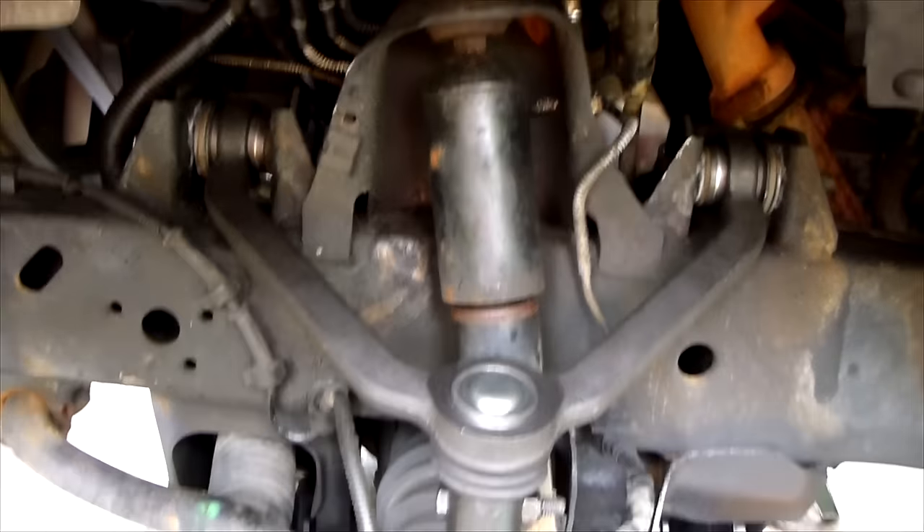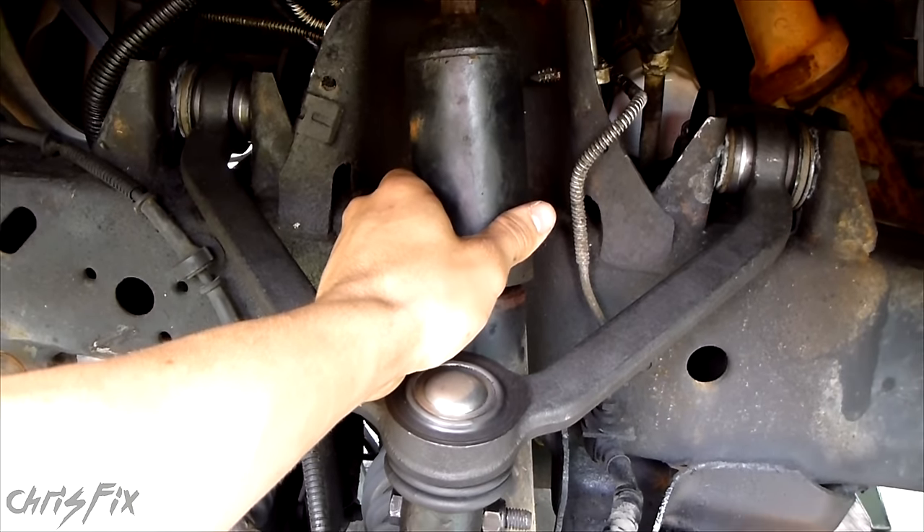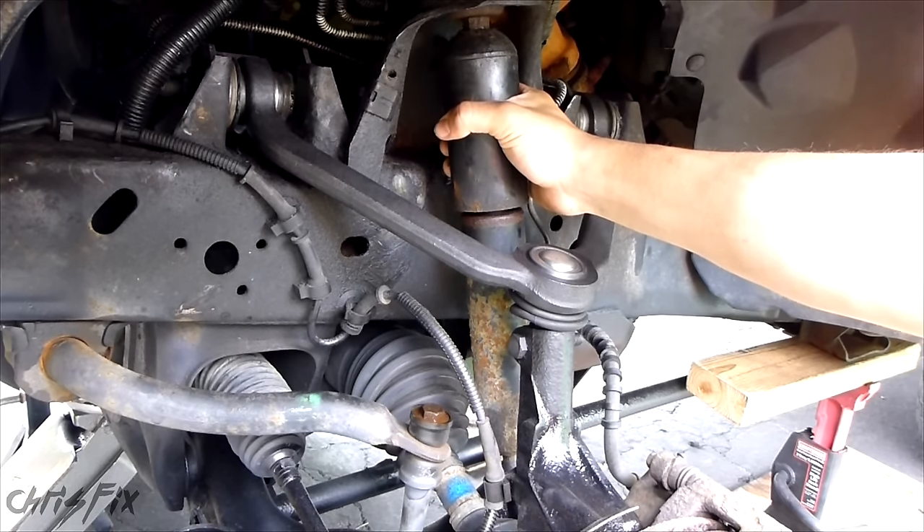Hey guys, Chris Fix here. Today I'm going to show you how to replace front shocks. In this case it will be on my 2001 Mazda B3000 Ford Ranger. Replacing these shocks is going to be similar on most makes and models.